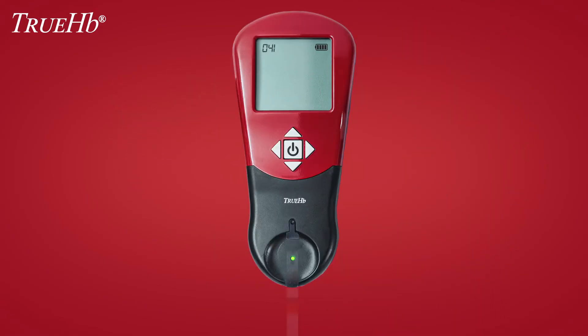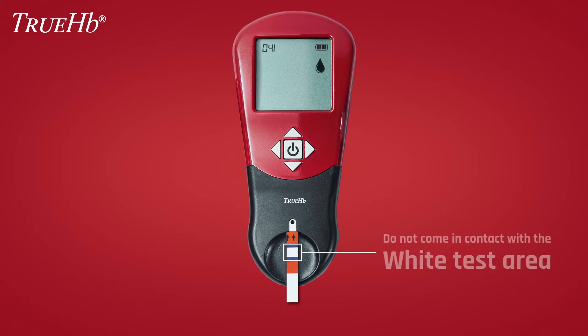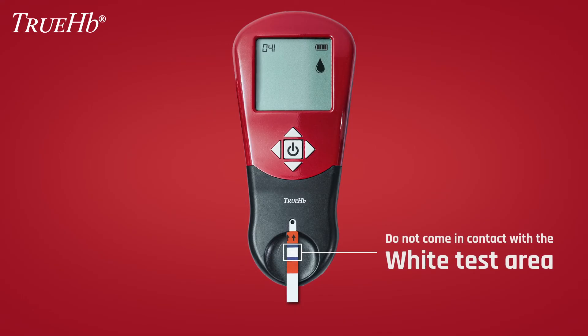Insert a fresh strip into the meter. The arrow in black should be pointing towards the device. Immediately after inserting the fresh test strip, the display will flash the blood drop symbol. Do not allow fingers or other foreign objects to come in contact with the white test area of the test strip.